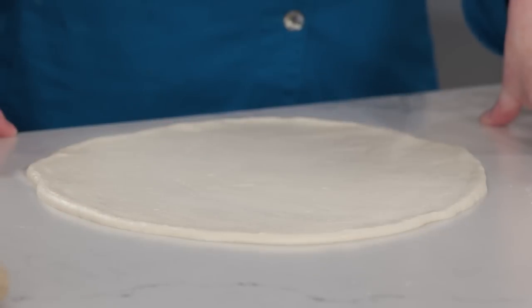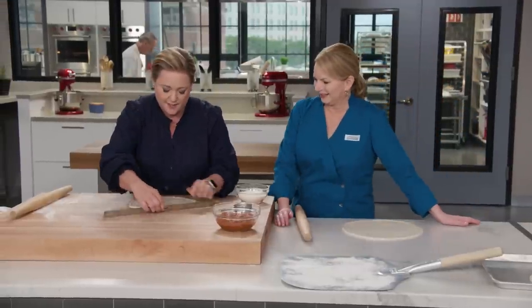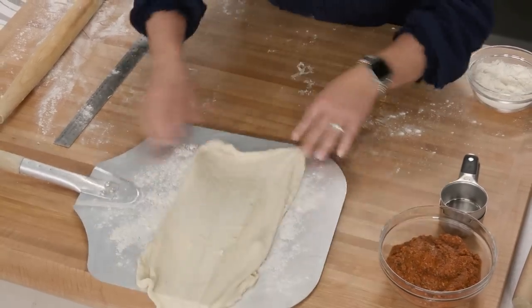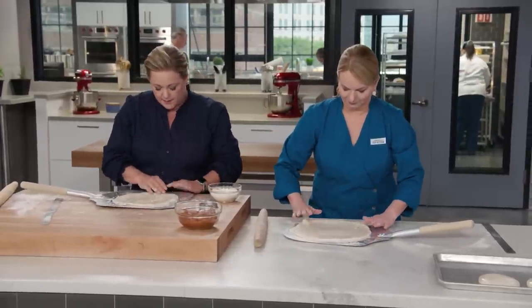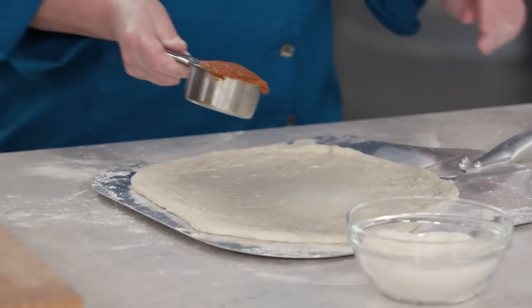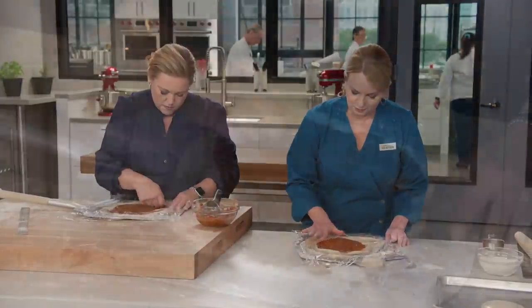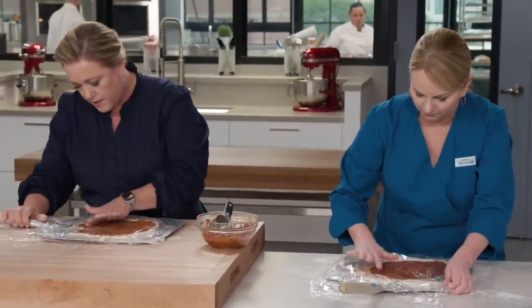Getting it to a pretty even thickness. Lightly flour the top, then transfer to a floured peel by gently pulling it up. Reshape if needed on the peel. Take a quarter of the filling — about a half a cup — and plop it right in the center. Using a small piece of plastic wrap on your fingers, work the filling out evenly, leaving just about an eighth of an inch of dough on the edge.